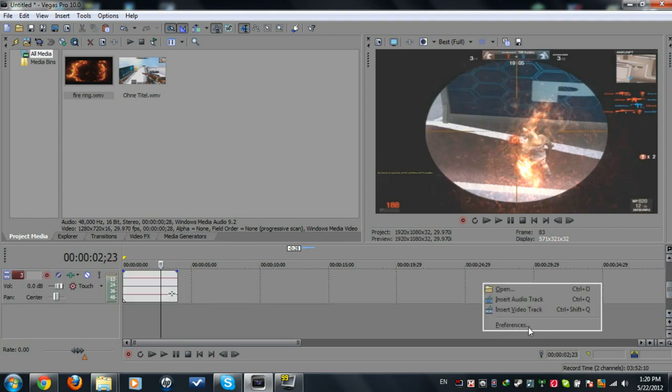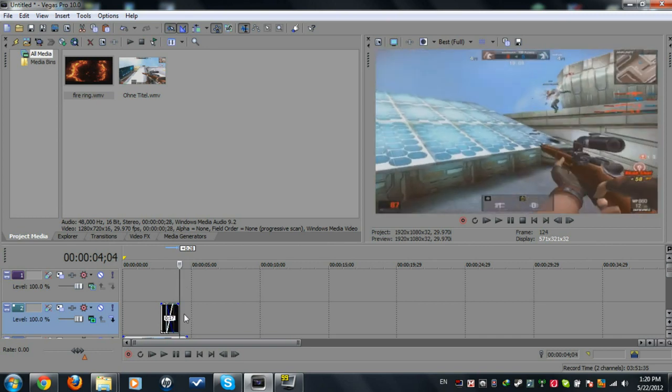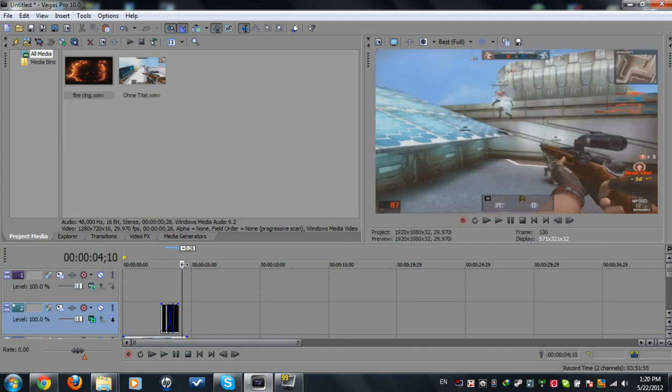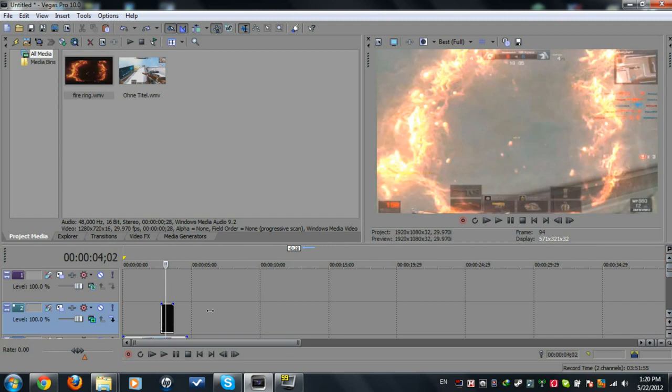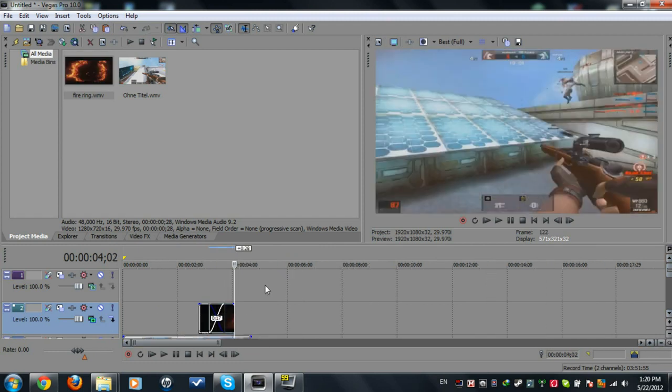Now create a new video track and duplicate the fire clip — copy and paste it. Sorry guys, I have some lag on my PC. Take this duplicated one and copy it, set it up on the new track.